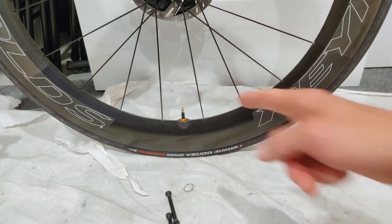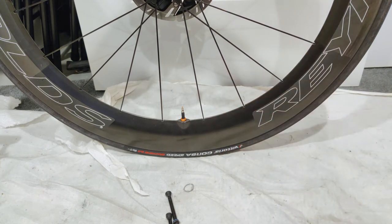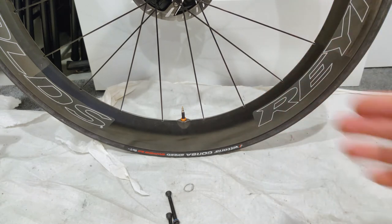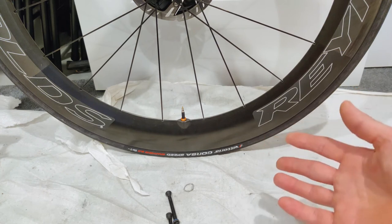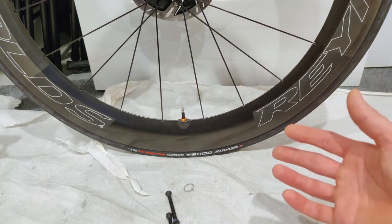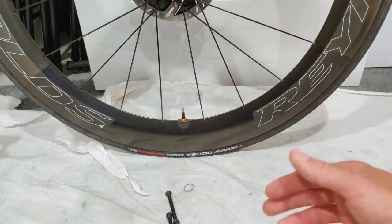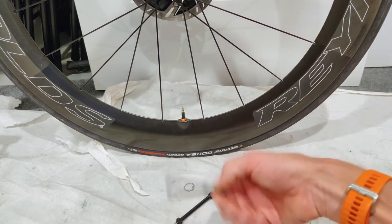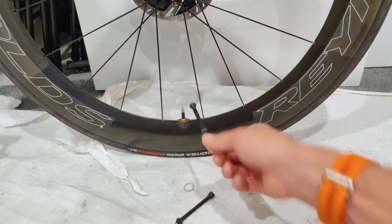So we're here to finish up with these Orange Seal 80mm valve stems. The short answer is I really, really like them. If you want to know why, let's dig in. I think it's easy to assume tubeless valve stems are all kind of the same and that there's no real product differentiation. The Milk It actually has quite a few features that others do not have.